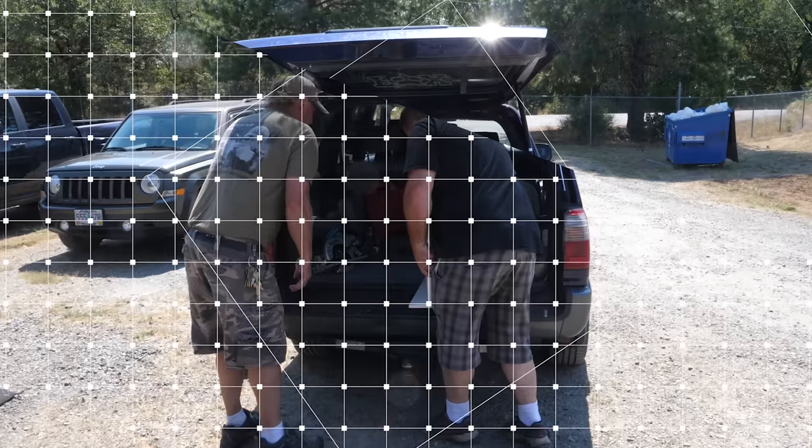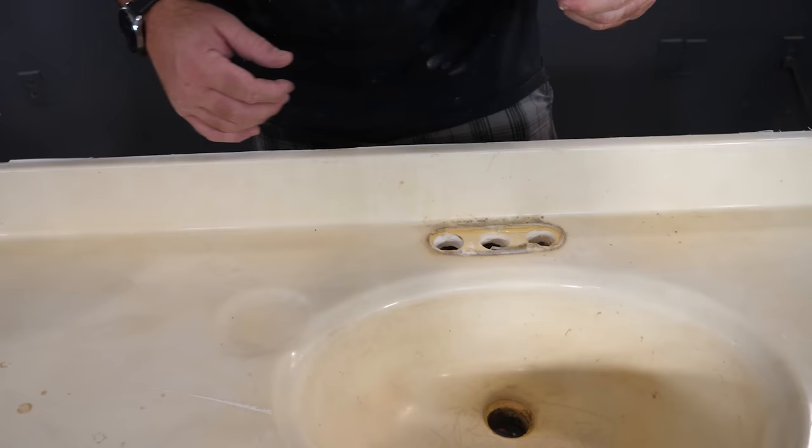Look at these bad boys. We're gonna fix these right up. Wow, look at this one — must have had daylight in it. Cultured marble is made out of epoxy. These need some work. Goodness gracious.